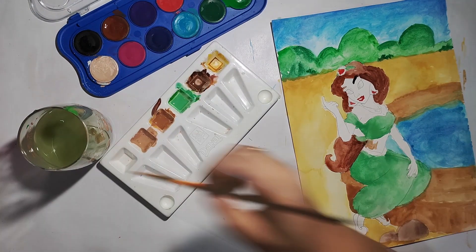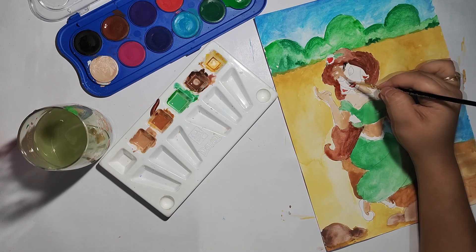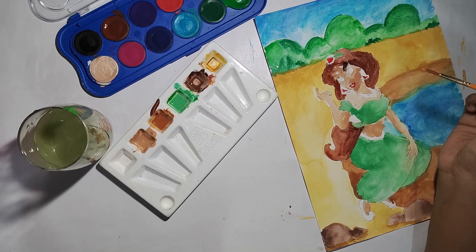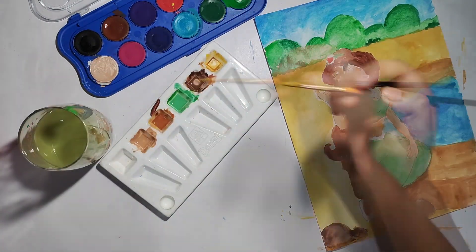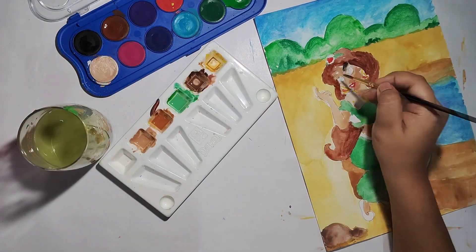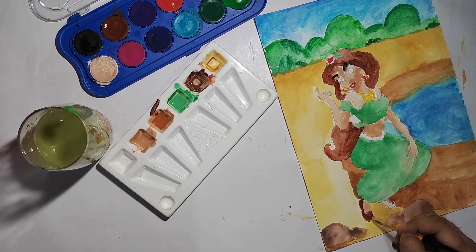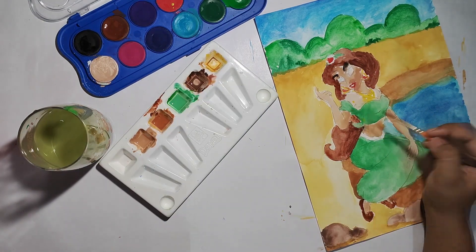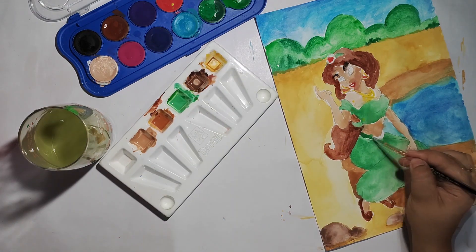I have mixed a skin color and now we will fill in the skin. I don't want to apply too much color in the face because there are small areas like lips. Right now this painting doesn't look so attractive, and guys, I will suggest that you don't judge it at this stage. Our painting doesn't always look good at the beginning, so please be patient if you are working on something.